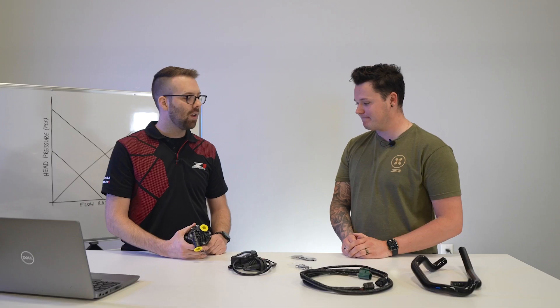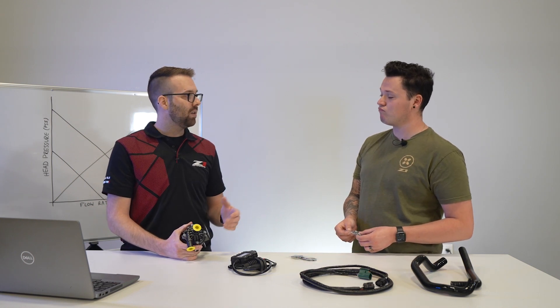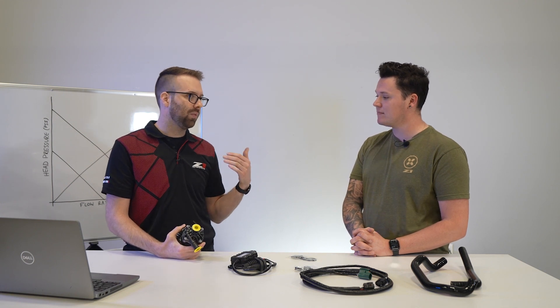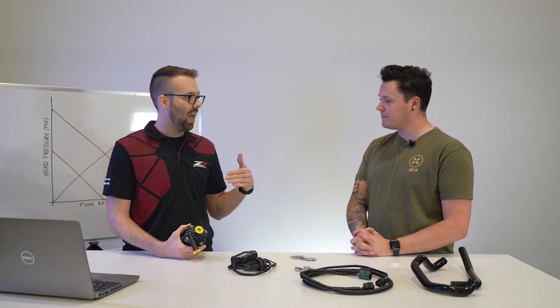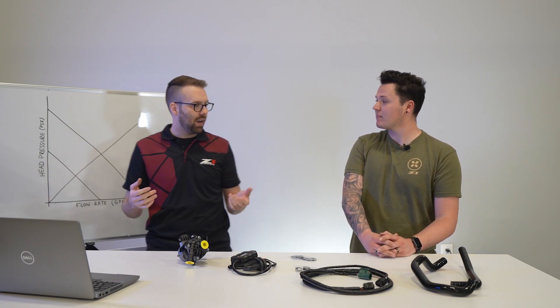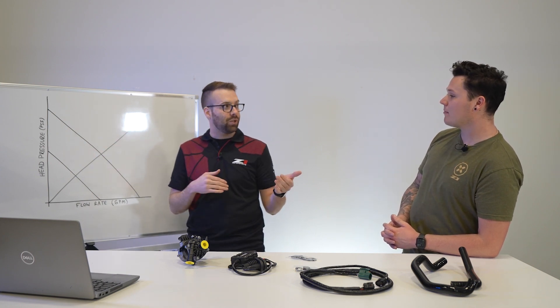How does a 27% increase of a one-pump translate to nearly matching the performance of two pumps? With fluid pumps, one plus one does not always equal two, and the reason for this is something called flow resistance. Flow resistance is the resistance that the system puts against the pump when it's pumping fluid through it. This is a result of things like your fluid lines, the diameter of those lines, the length of those lines, or even your cooler cores — your heat exchanger core, your intercooler cores. All of those provide resistance against the pumps. I've got a graph here that shows flow rate on the x-axis and head pressure on the y-axis.